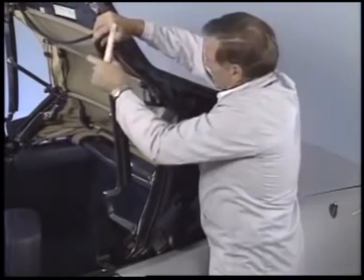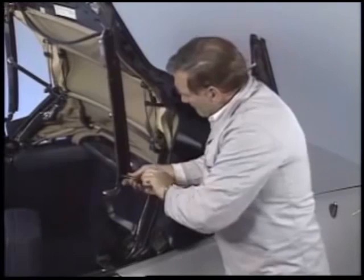Use a plastic wedge to pull the weatherstrip from its retainer. Now you can remove the four screws that hold the rail in place.